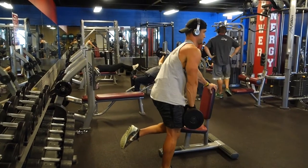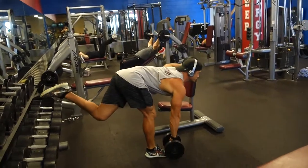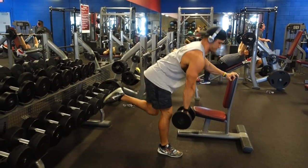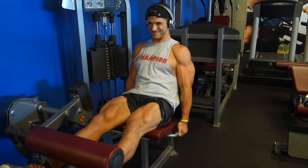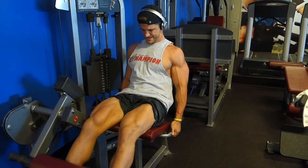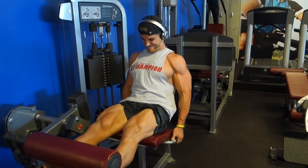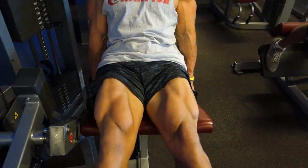We're going to superset that with single-leg RDLs — stiff leg deadlifts. The key point I tell my clients: just act like you're closing a door with your butt. Take the hips back and you've got that exercise down. Then we move on to leg extensions. The key point here is I see so many people half-repping the leg extension and you're not going to get the growth you want that way.